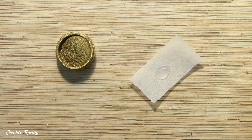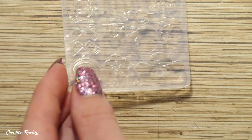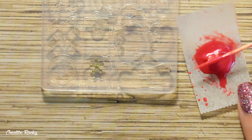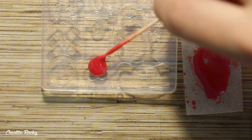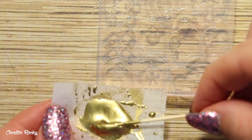Next up we have the little flower charm. I'm beginning by creating a mixture of gold resin using the gold pigment that came in the January Elves box and starting off by adding this into the center of the flower. I then finished it off by making a red mixture using the red pigment from the box, again doing two thin layers of resin and curing between each layer.